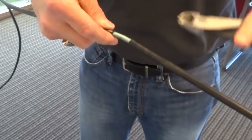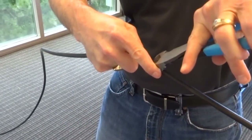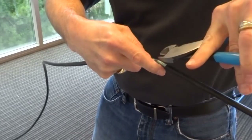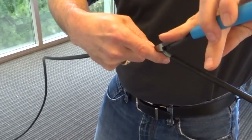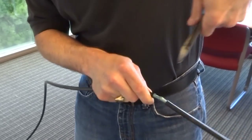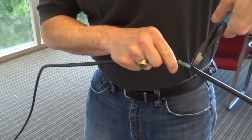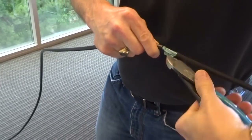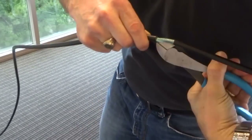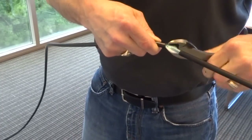We'll go back to the side cutters to pry up the armor overlap. Once you pry it up, make a little snip at each end just to help with the peeling process. Then, just like we did with the jacket, we can peel the armor away off of this section of the cable.